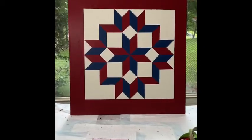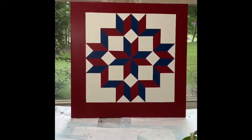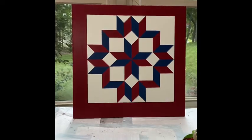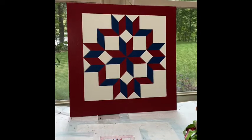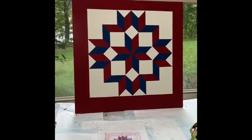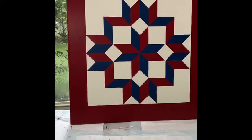And now look what we have. We have our barn quilt. Got everything to line up finally, and it's a beautiful barn quilt. I've got to figure out how to seal it — it can't go outside like it is. I've got to seal it somehow.